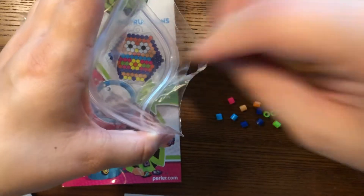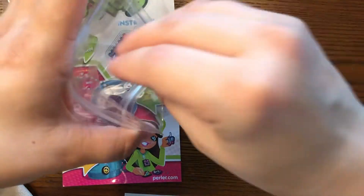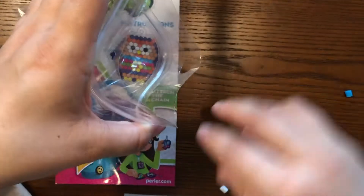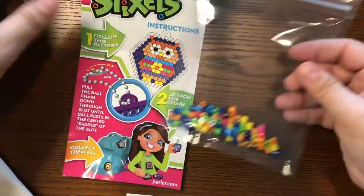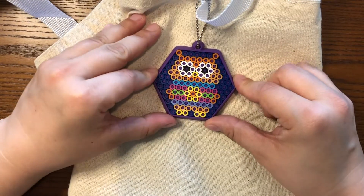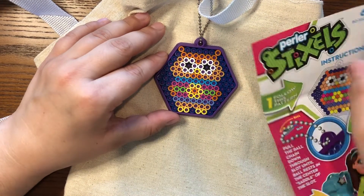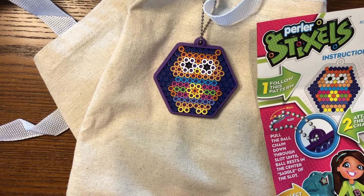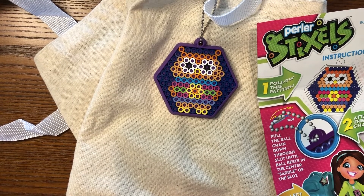I'll try not to lose too many — I don't want to have to clean them up later. I'll zip the bag closed so they don't escape. Well, that is our Stixel keychain. So if you enjoyed this activity, the other name that these go by are perler beads — you can usually find them in the craft store. I hope you enjoyed this craft, and if this one is your favorite, remember to save it for show and tell. Happy crafting! Bye!